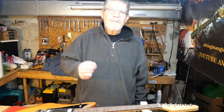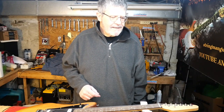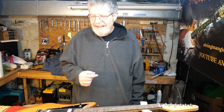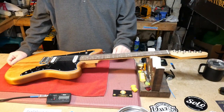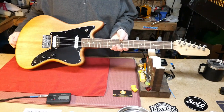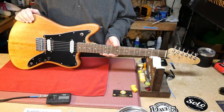Hey everybody, welcome back to the underground lair where we have a StewMac kit. My customer — if you remember the Rickenbacker bass — built this for his son at Christmas. I hope you heard what I said in the opening, but here is our StewMac kit.